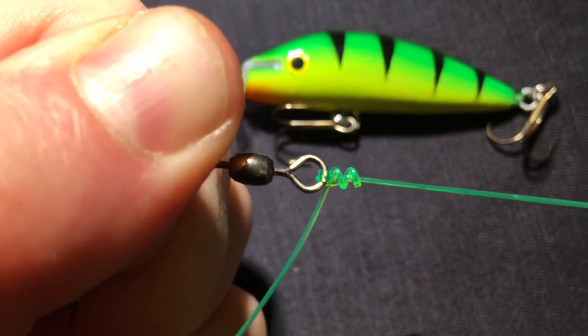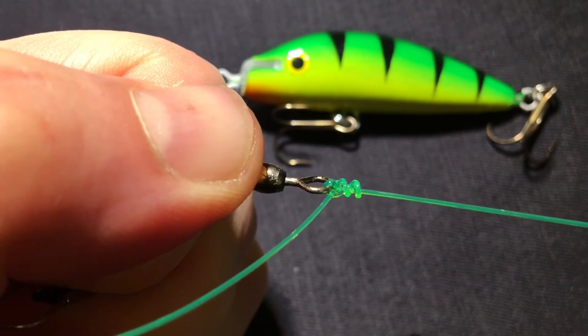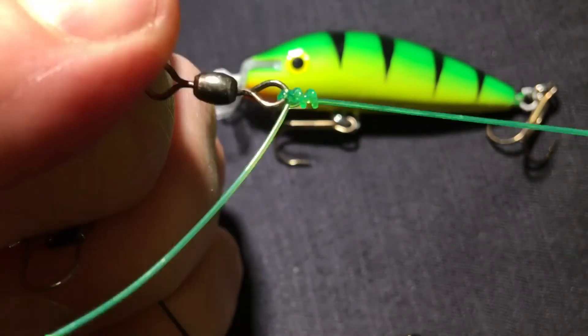And here you see the knot. This one doesn't slip. Thanks for watching and good luck.